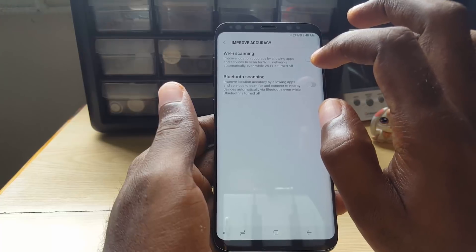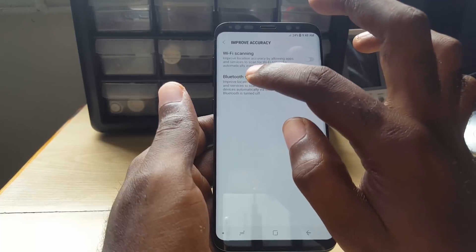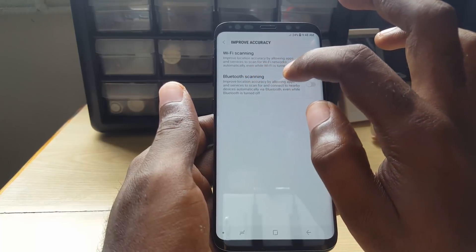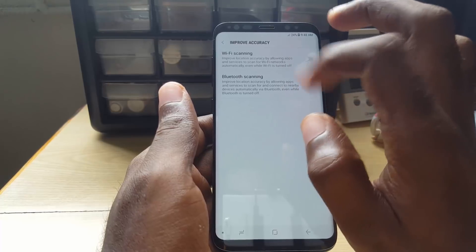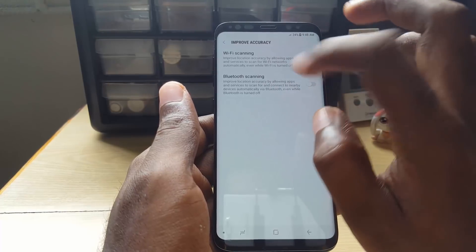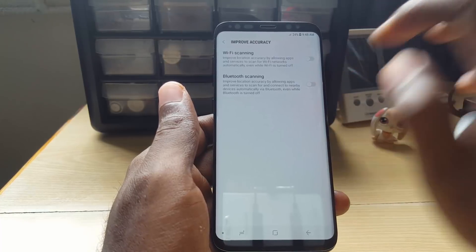As you can see, it does say that it will scan for Wi-Fi networks automatically even while Wi-Fi is turned off — same for Bluetooth. So if you are having this issue where it's just turning on and off, it's a simple bug with the location settings and it should now be fixed. Alright guys, until next time, bye!